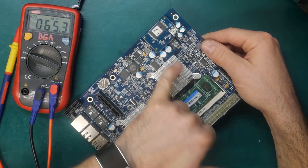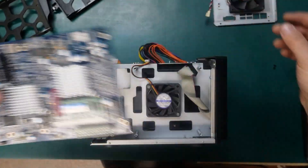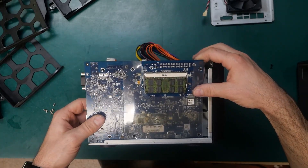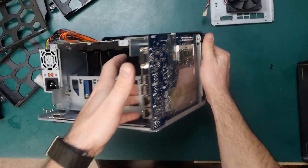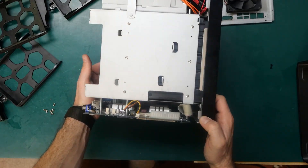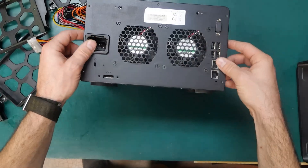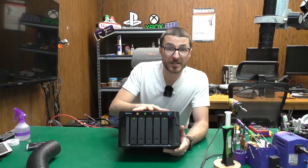I'm noticing some dust on these heat sinks and inside the unit, so let's use our blower to clean everything up. Now that we've cleaned the motherboard and the unit, we can install everything back together. We start by plugging in the button connector first, then line up the motherboard with the screw holes, gently pressing it down so the backplane connector plugs in. Everything looks good — no wires or cables are pinched. Screw it back in and plug the CPU fan and two large fans back in.